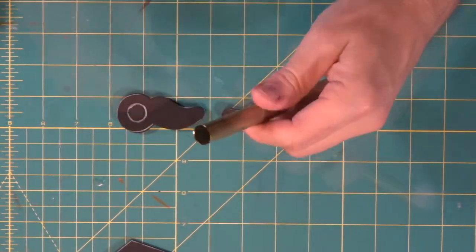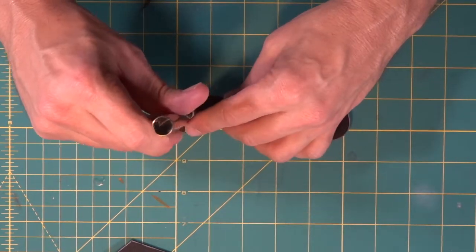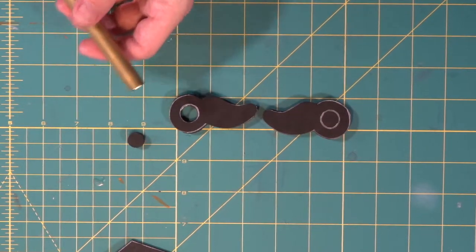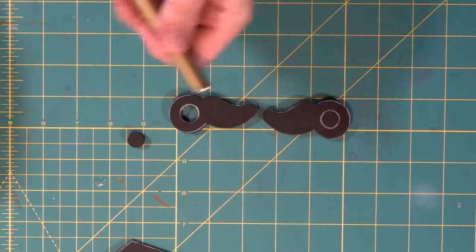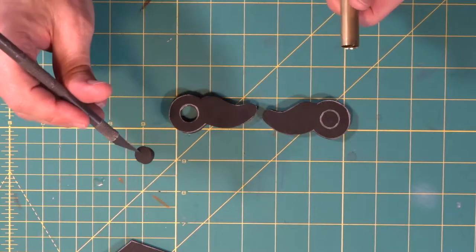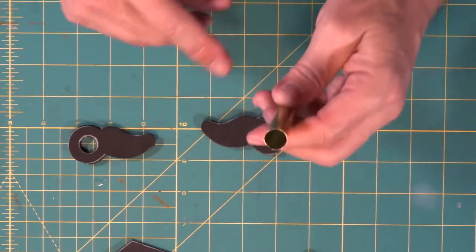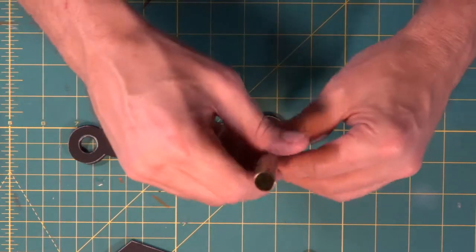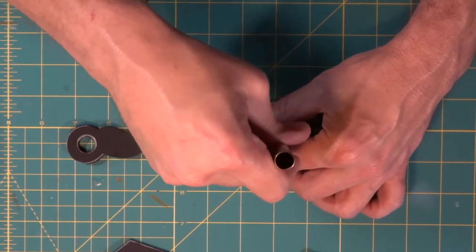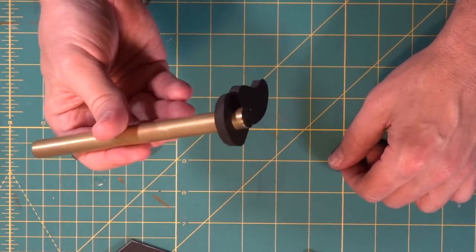Now we're going to get out our brass tube sharpener to punch our holes. Look at that — when we poke out a nice little perfect plug, we can keep it for something extra. That's a perfect little plug. Then we come in with our sharp brass tube and punch it through — you'll feel the little pop as it goes out the other side.